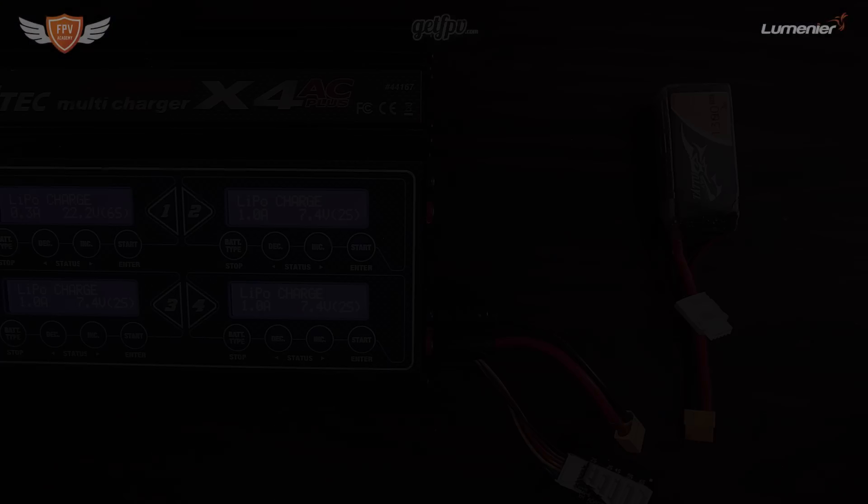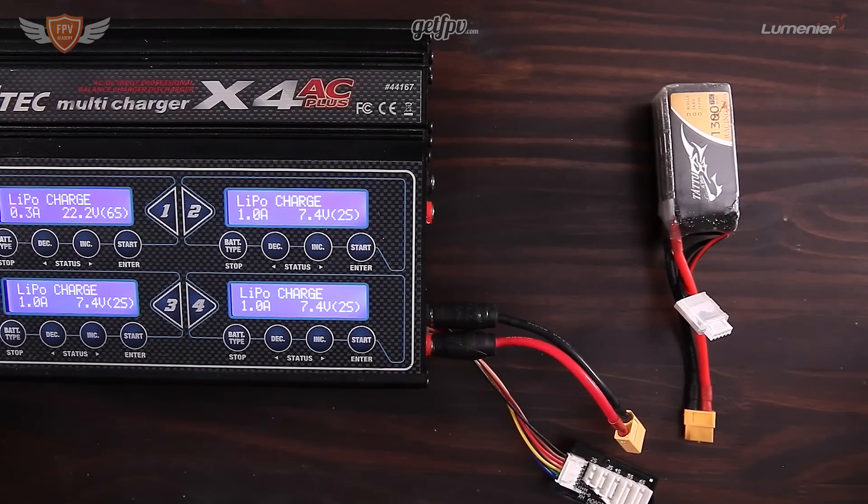Hopefully this video makes it simple for you. It's actually really easy to charge your batteries — there's not much that can go wrong unless you do something stupid. I'll tell you exactly what you need to do so that you don't make any mistakes when you have to charge your batteries.